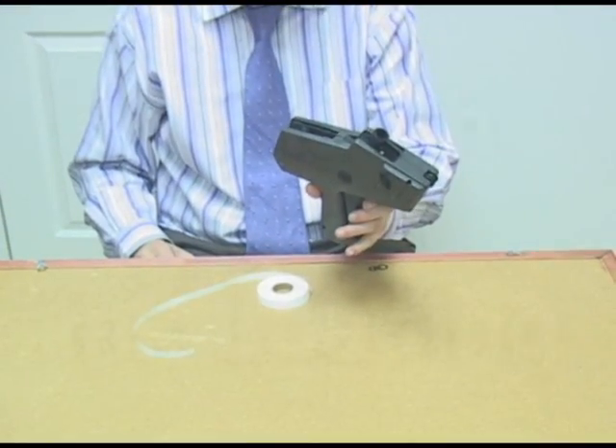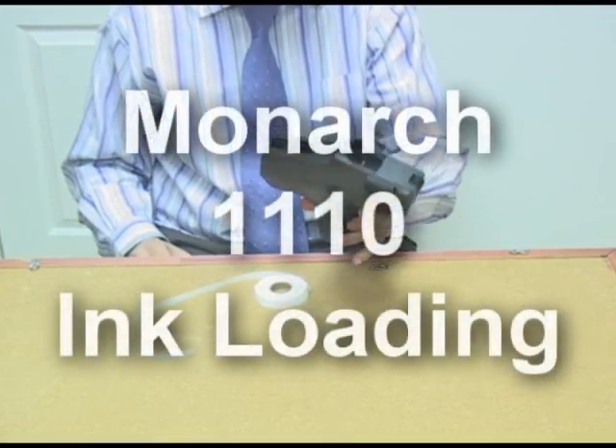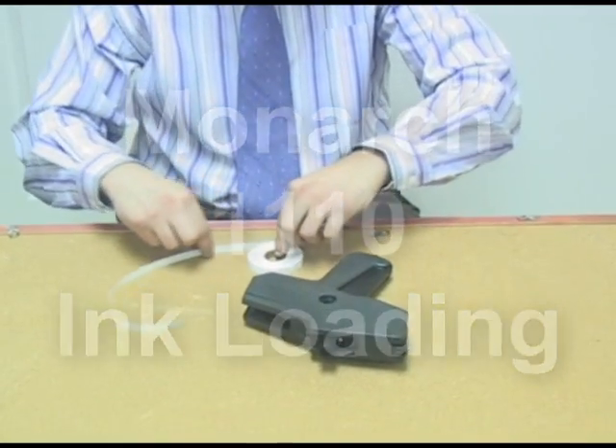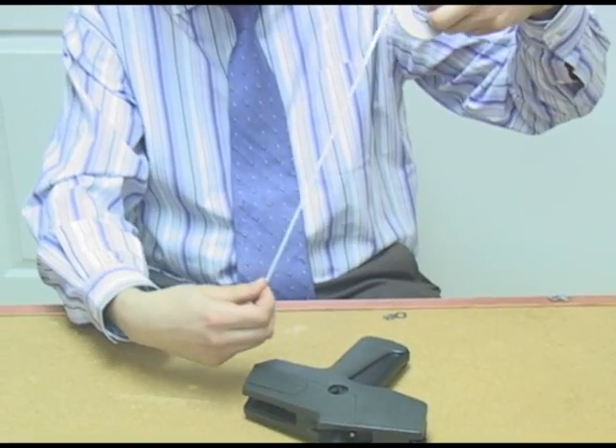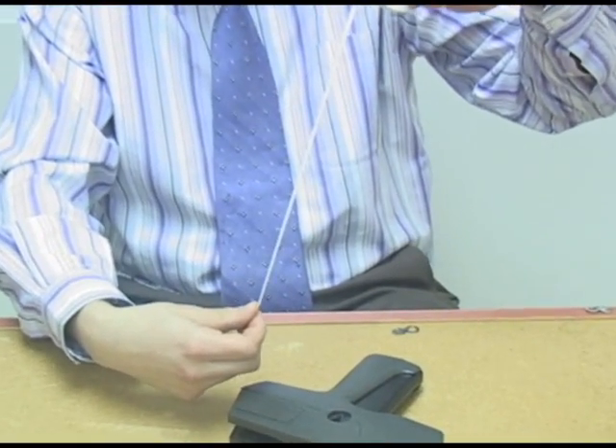I'm going to show you today how to load a Monarch 1110 price marking gun. Take your roll of labels — I've already peeled mine off. You would peel the labels off of the backing paper that the labels actually come stuck to.